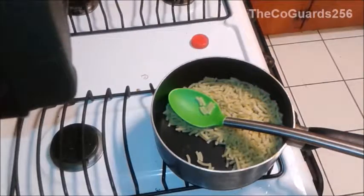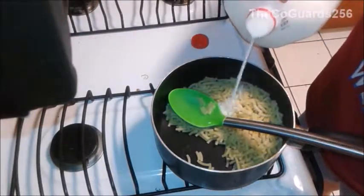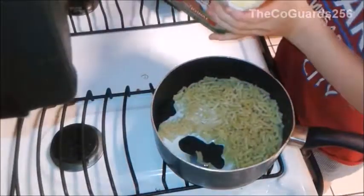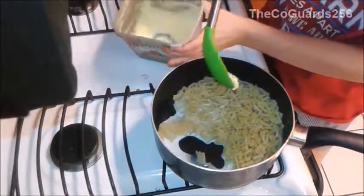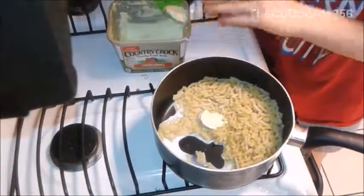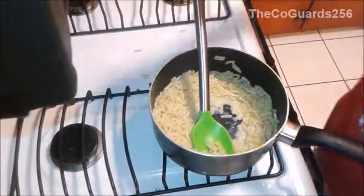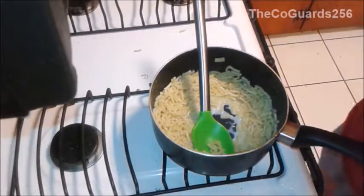You're going to put in some milk and then some butter or margarine of your choice. I'm using vegetable oil spread, but you can use any type of butter or margarine. Stir it all up until the butter is melted, then you can add the cheese sauce mix.